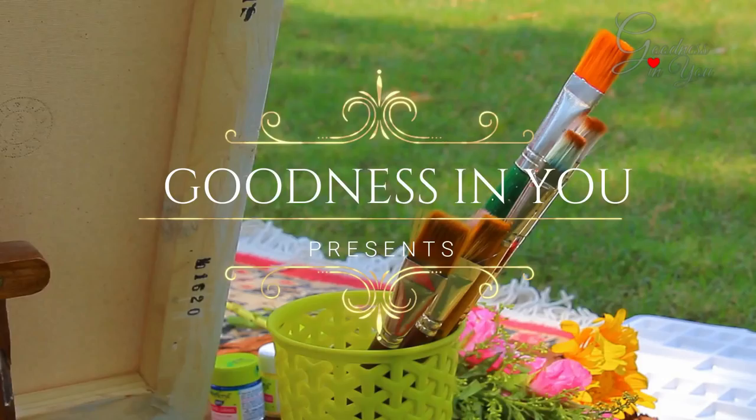Hello and welcome everyone! In today's video we'll be making a hydrangea flower painting, so let's get started.